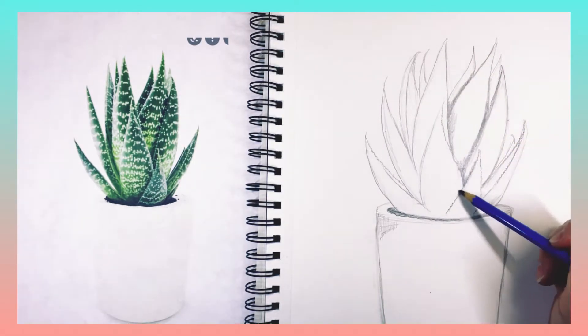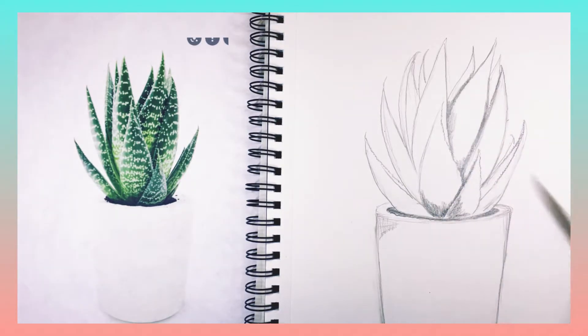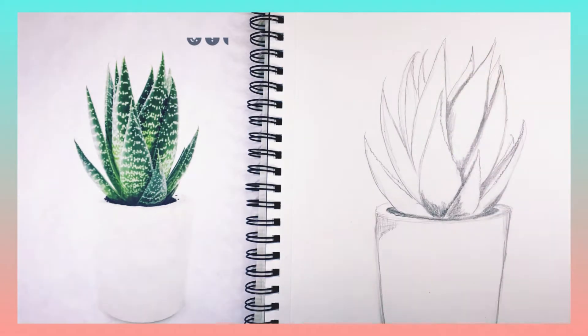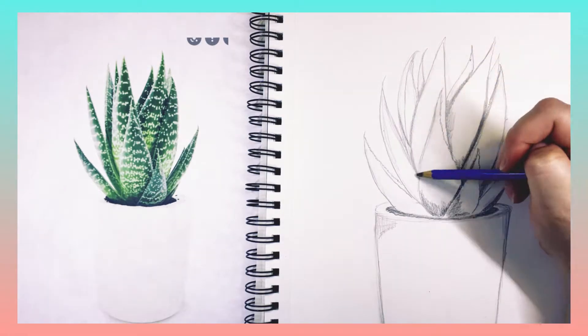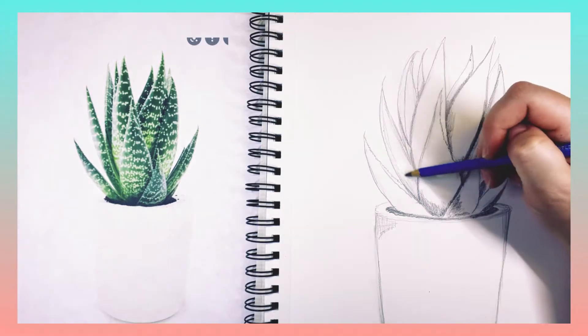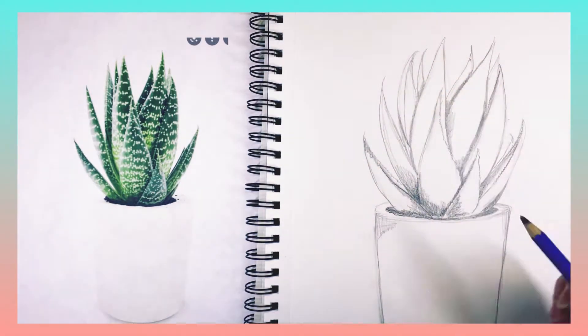I'm going in where I see the dark shadows on the picture — looking for those really dark places, kind of down where the soil is, where the leaves are coming into the center of the plant, where they're back behind something else. I'm taking that softer leaded pencil and pushing a little bit harder, shading those areas darker as they come into the center of the plant.